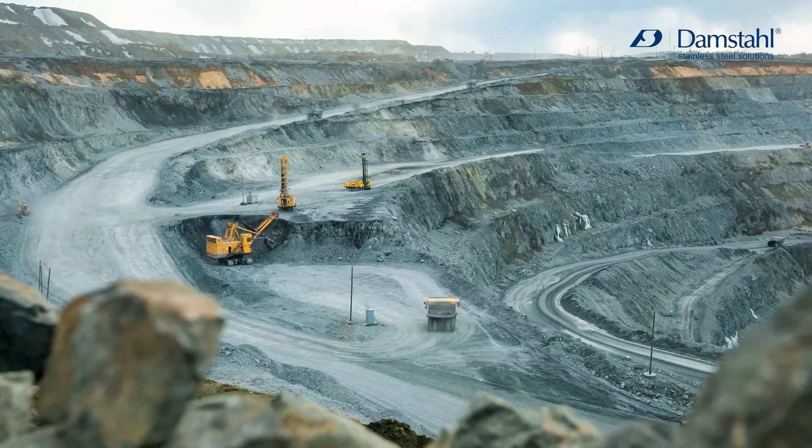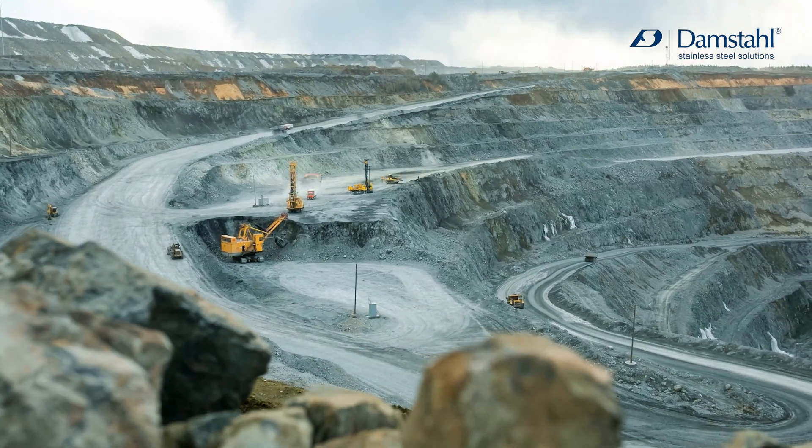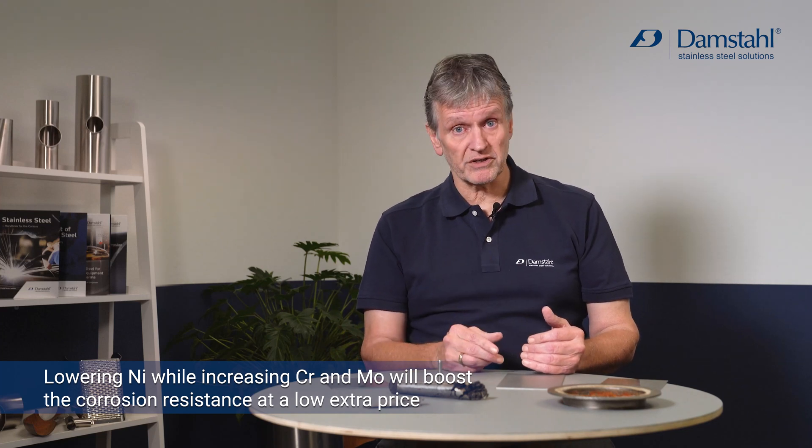With duplex stainless steel we add more chromium and more molybdenum to combat corrosion, while lowering the nickel content because nickel is very expensive — so it's actually good business. The most common type, duplex 4462, contains 21–23 percent chromium, 2.5–3.5 percent molybdenum, and only five percent nickel, compared to ten percent nickel in acid proof steel. Its pitting resistance equivalent is about 31, versus 23 for acid proof steel.